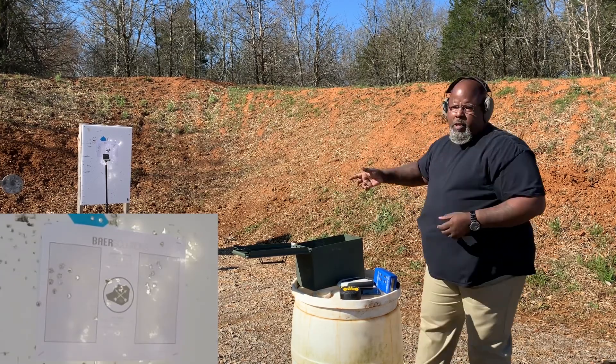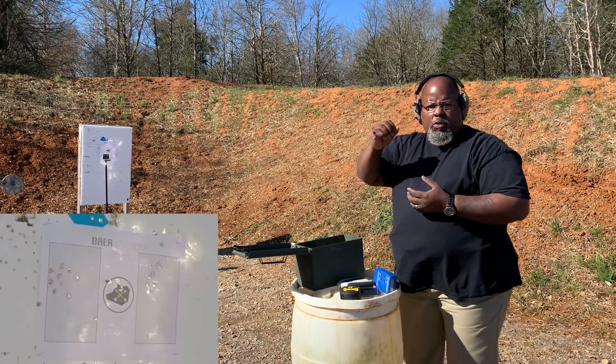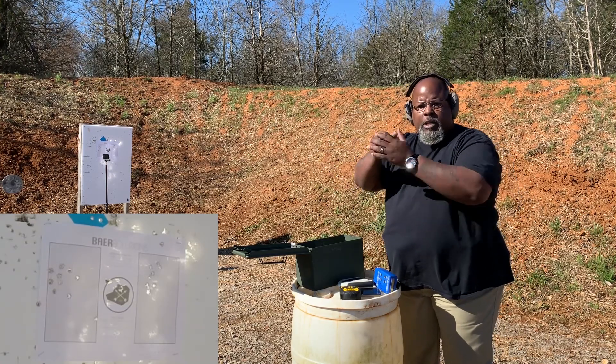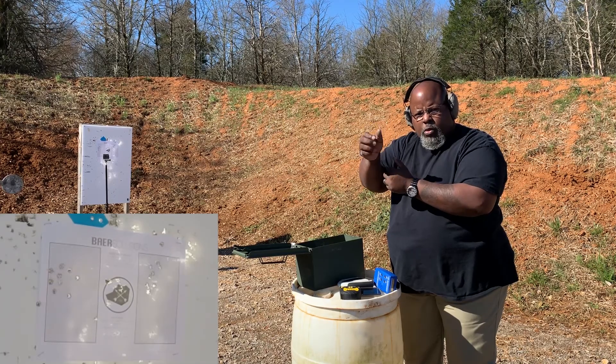All right, did way better that time. And what you see is that this is a cadence drill. So it's one, two, three, four, five, six, seven, eight, nine, ten. You do the reload, and then you slow down for the more precise shot: one, two, three.